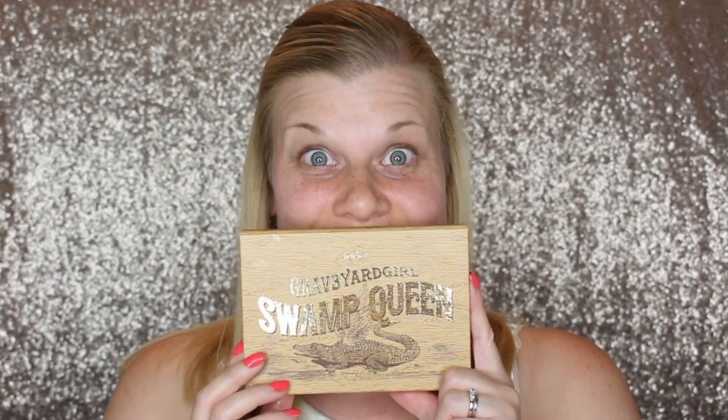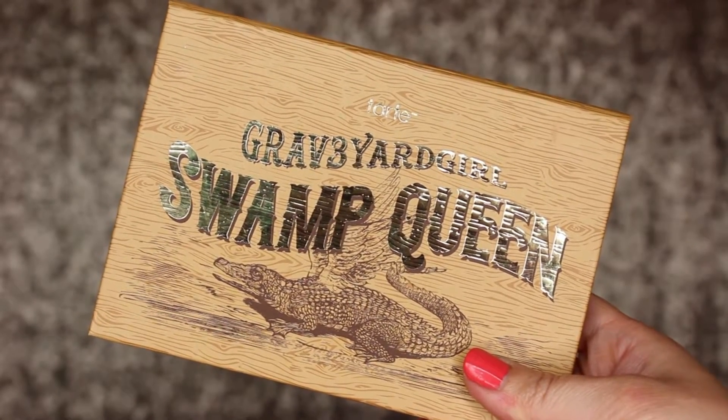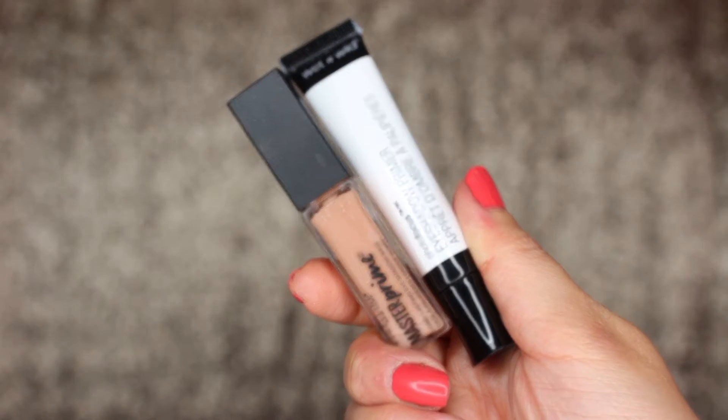Hi everyone! Today's makeup look is going to be featuring the brand new Tarte Swamp Queen palette, which was created in collaboration with Graveyard Girl. I originally resisted buying this palette because I figured I didn't need yet another one, but in the end I wasn't able to stop myself from picking it up.